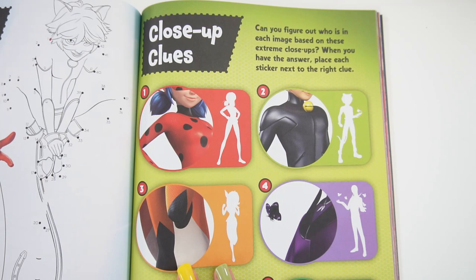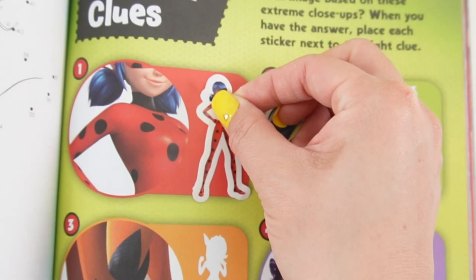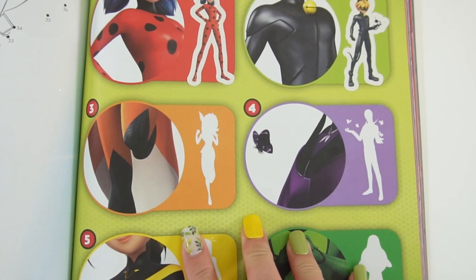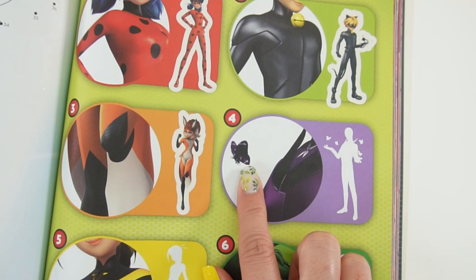Let's do the sticker activity — it says 'Close-Up Clues.' Can you figure out who is in each image based on these extreme close-ups? When you have the answer, place each sticker next to the right clue. Here I see spots and red and blue hair, so of course this has to be Ladybug. Number two — black suit, a little bell. I think that is the giveaway; this is Cat Noir. Number three — I see orange and I think that's a tail back there, so this must be Runa Rouge.